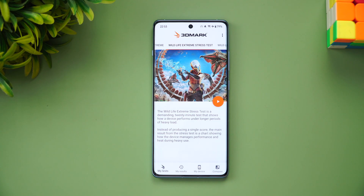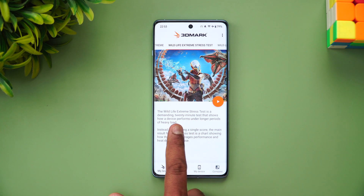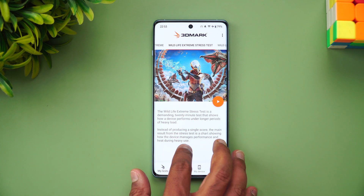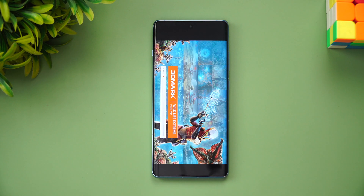Next, let's move to the 3DMark Wildlife Extreme stress test. Wildlife Extreme is a demanding 20-minute test that shows how a device performs under longer periods of heavy load. Let's start the test now.